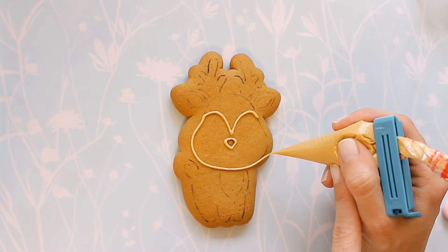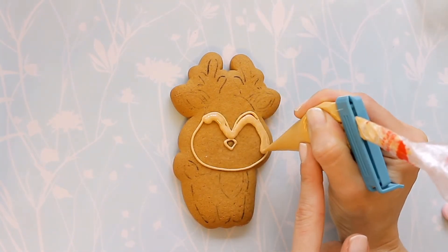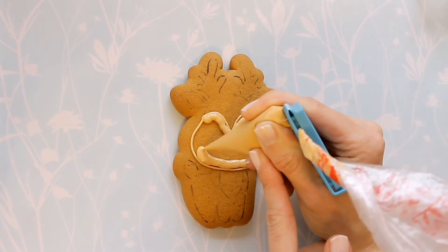Now I am going back to the tree. I am going to apply the colors in a way so that the different colors of the tree do not mix. Then the cookie will dry a little and I will continue.